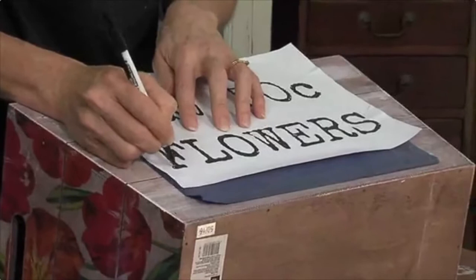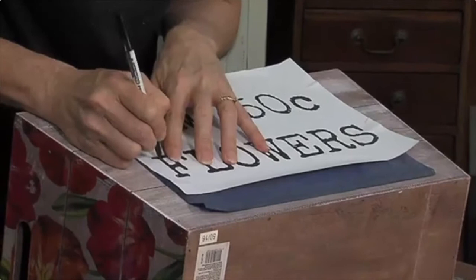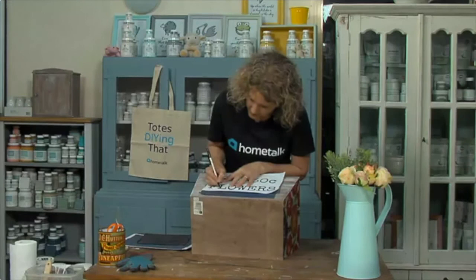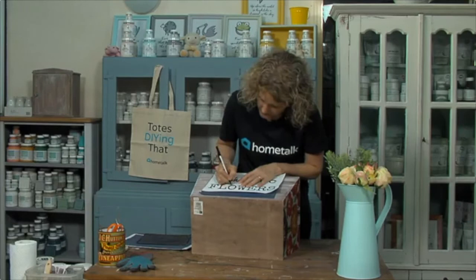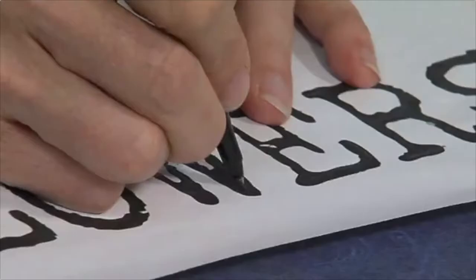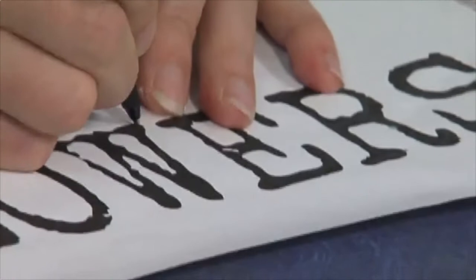If you wanted to you could actually trace around the entire outline of all the letters, but today I want to have a bit more of a freehand paintbrush look. See how steady my hand can get with millions of people watching! I'm just going to go in the center of all of the letters - not particularly fussy about where the edges are - I just want to get the general feel so that when I go over it with my paintbrush I have a handwritten look.